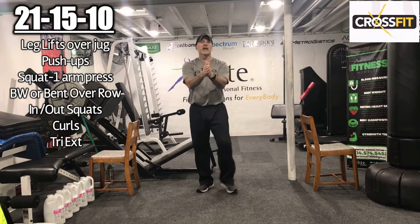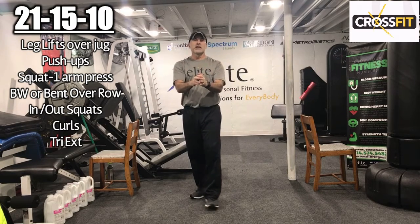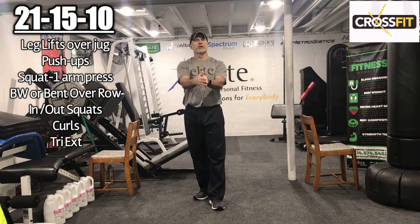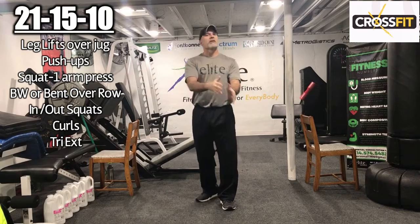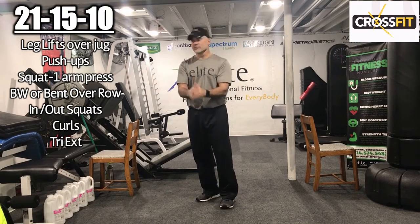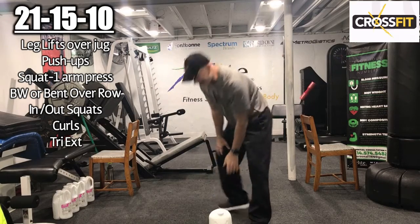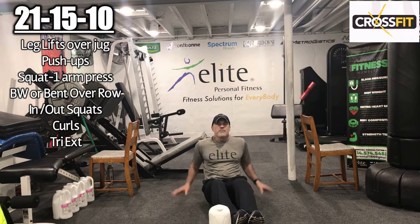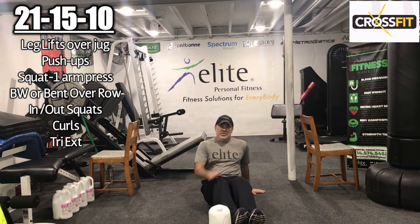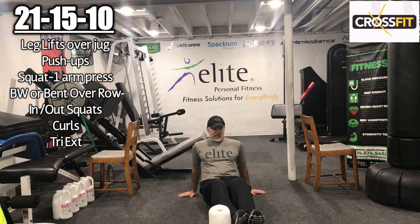So the first thing we're going to do is a leg lift. I'm going to use a gallon jug, and we're going to go over it. It could be anything in front of you — a dumbbell, a paper towel roll, whatever. You're just going to go over and back. So we have 21 each way. Use your hands behind you for a little bit of support. If you need a break, take a break — just use good form.